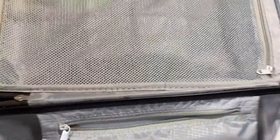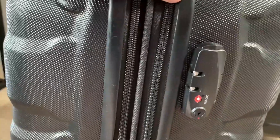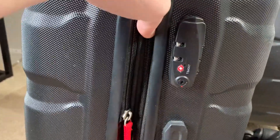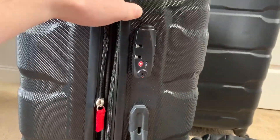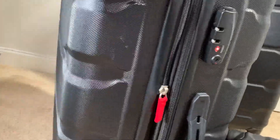Another neat function is the expandable part. There's a little bit of give and you can actually unzip or zip that section. You can see it condenses down quite a bit — it will shrink a little. So if you're worried about space height-wise, you can save it, or if you need that extra breathing room it's there, because it is a hard shell and a little different than a soft shell.